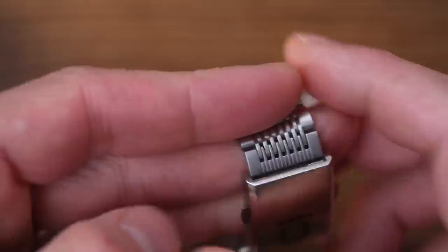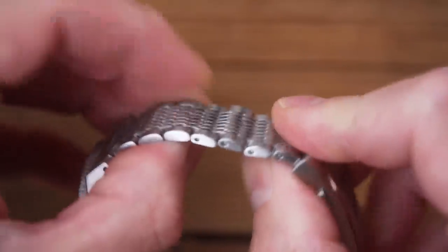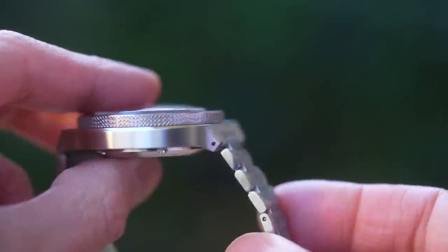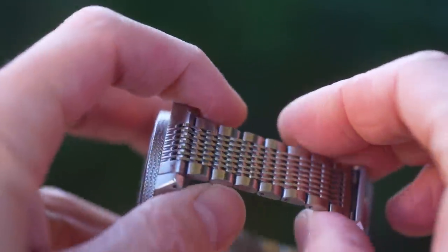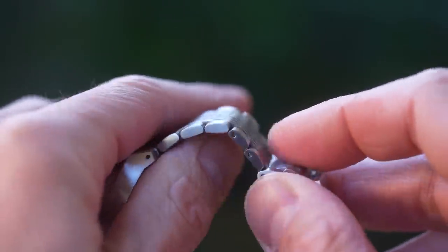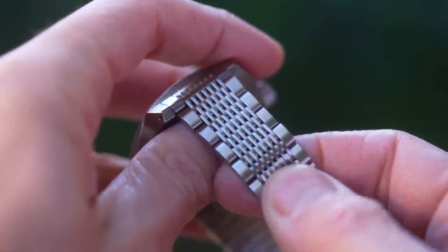So this is a 15-link bracelet. Heinrich call it a mesh — not quite sure I'd call it that, but it does kind of wear like a mesh in some ways, especially as the links are quite small. Screws hold the whole thing together. I had no problem sizing either watch, even with the DLC coating, which can sometimes be an issue. The links were a little bit stiff and sticky if forced into funny positions, but they settled down again once on wrist.